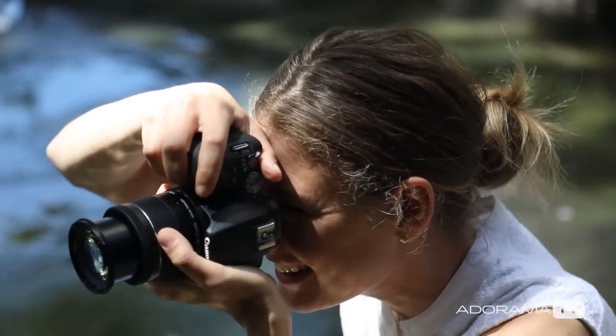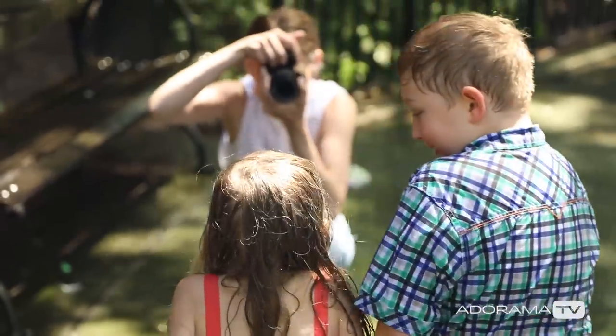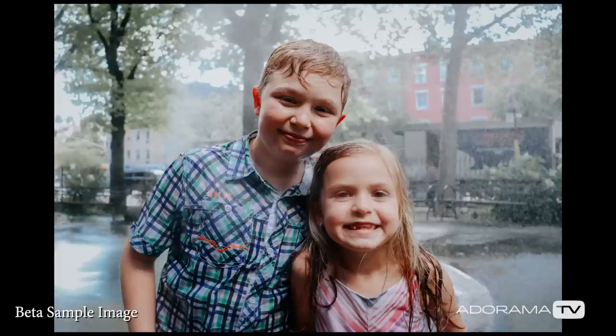The Rebel SL2 also has Wi-Fi, NFC, and Bluetooth features so you can be sharing your photos to your phone or laptop super easily. That's something I personally love to use when I'm shooting with families and clients so that I can give them an instantaneous preview of the shoot we've just had.